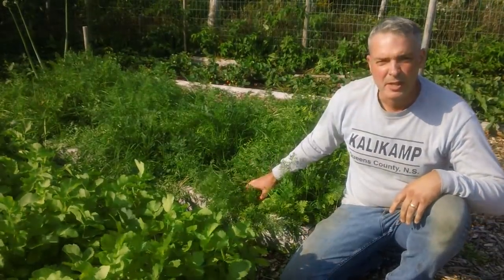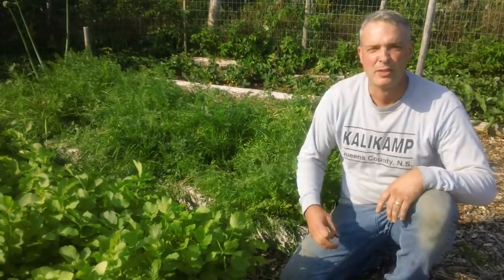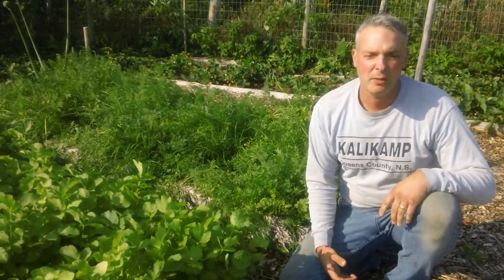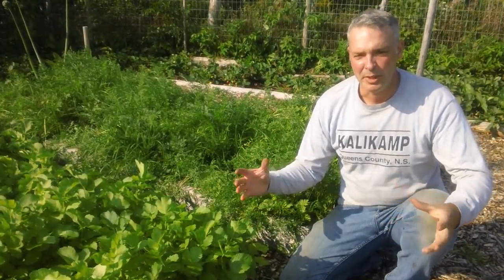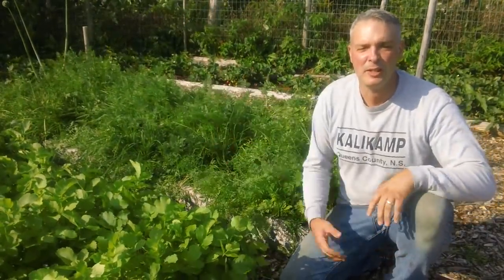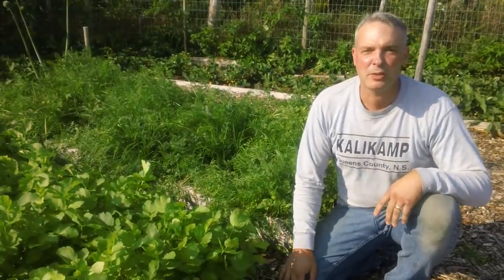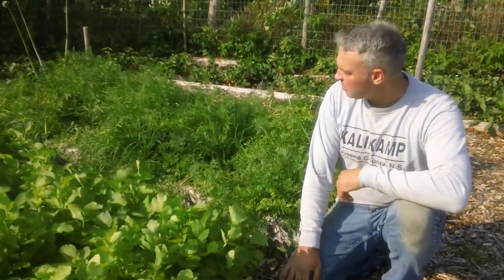When I harvest all these carrots, I'll pull all the weeds out too. Because the soil is so soft — it's not compacted because I had a mulch on it — they'll come out very easily. I'll take all those weeds, put them in a bucket, dig a hole in the garden, and throw all the weeds in the hole. For the most part, they'll just rot and become more food and fertilize the garden.